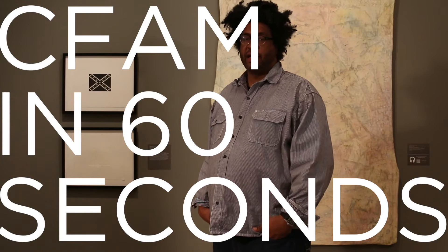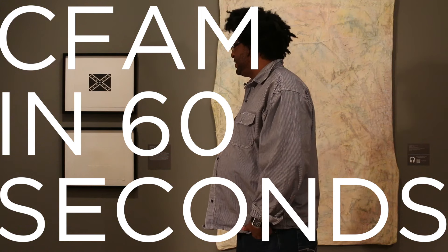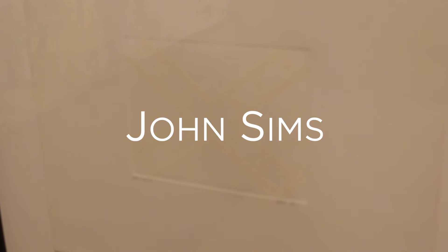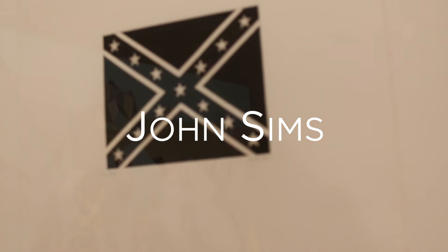My name is John Sams. I'm a multimedia artist and I'm here to introduce these prints. These prints are based on a recoloration and proclamation project that examines the complexity of southern heritage, particularly in the context of the Confederate flag.